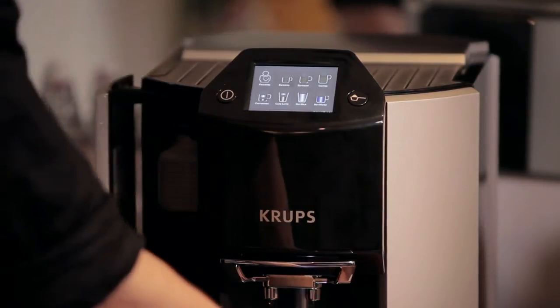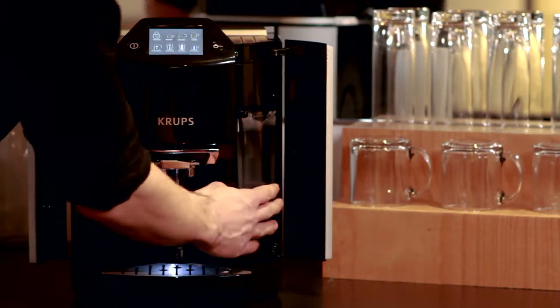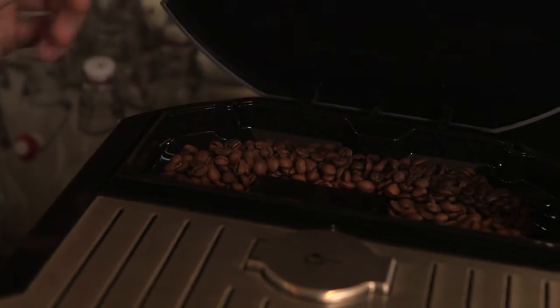Everything's front loading. So, cleaning up the wasted coffee and adding new water is really easy. Adding the beans is just a matter of putting them in on top.